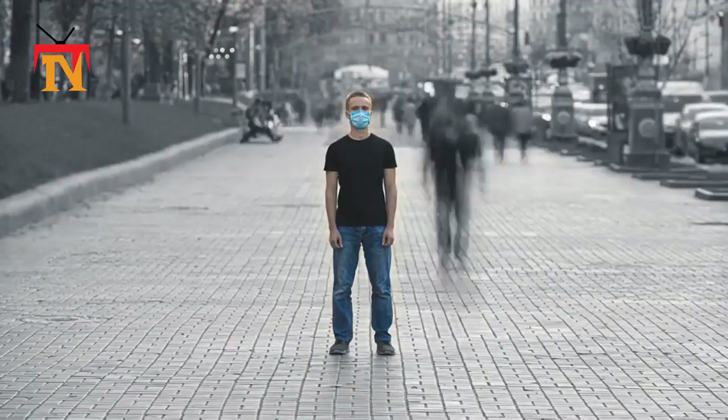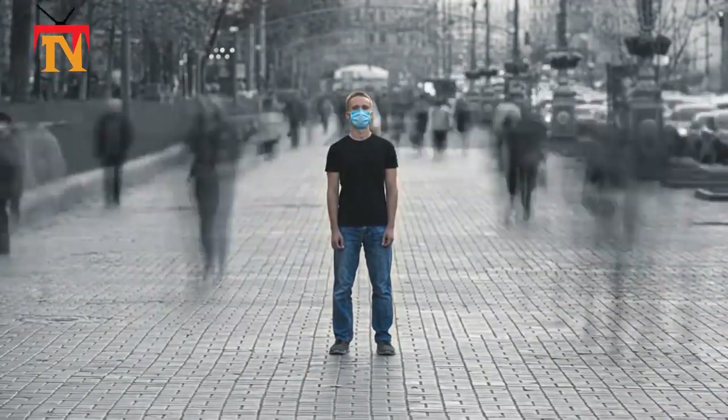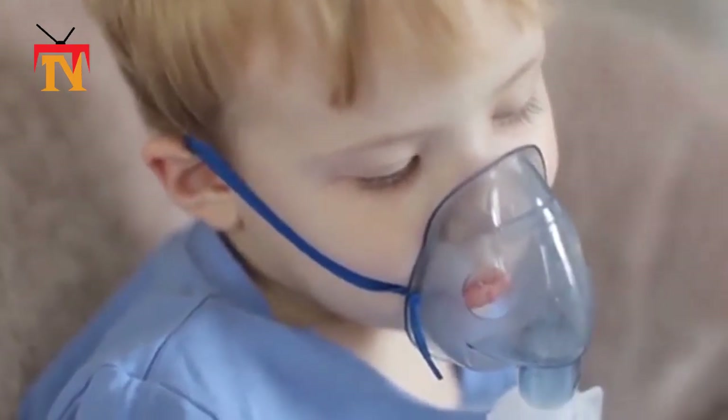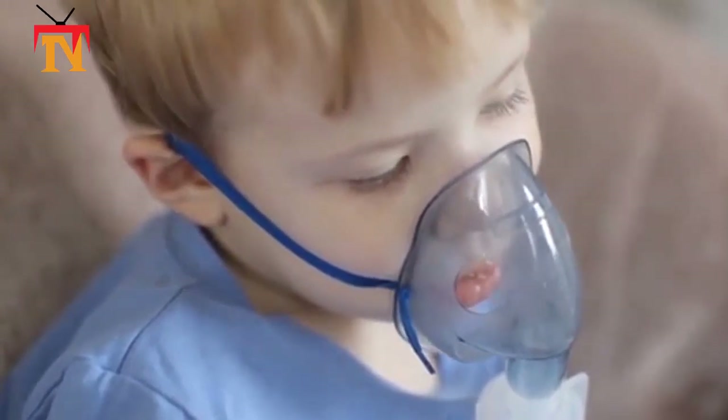If you wear a mask, then you must know how to use it and dispose of it properly. Before putting on a mask, clean hands with alcohol-based hand rub or soap and water. Cover mouth and nose with mask, and make sure there are no gaps between your face and the mask.